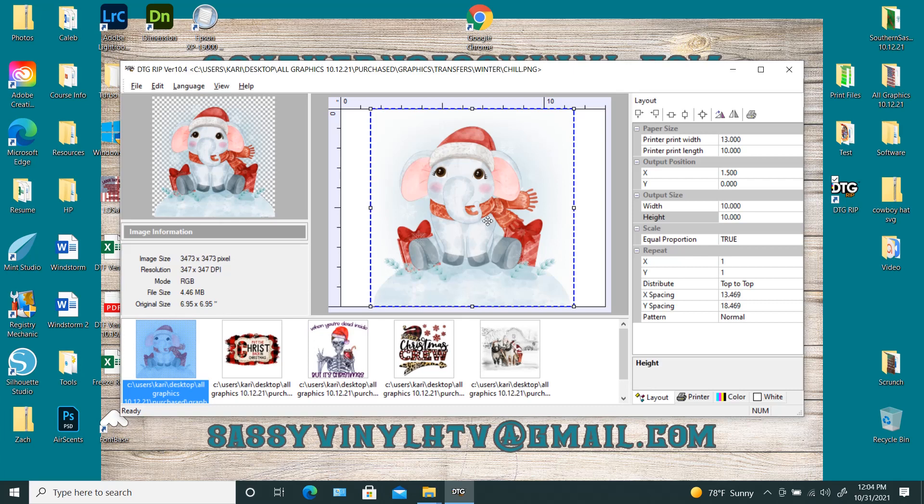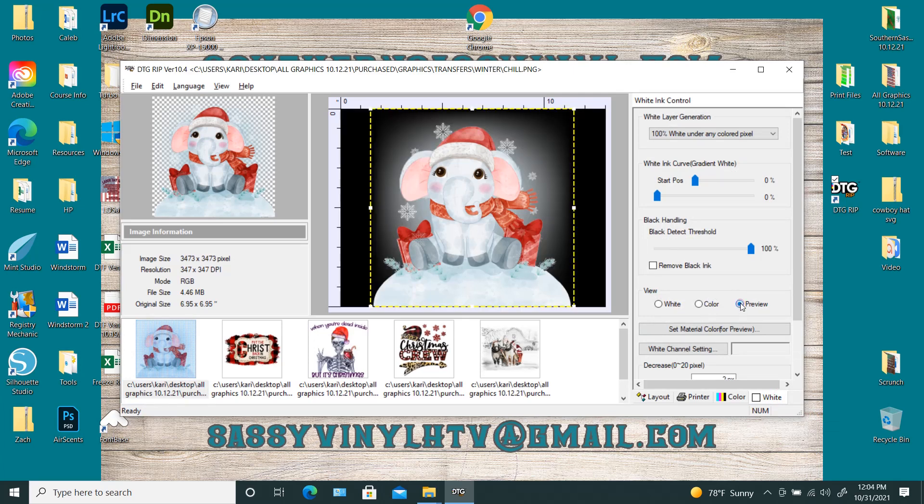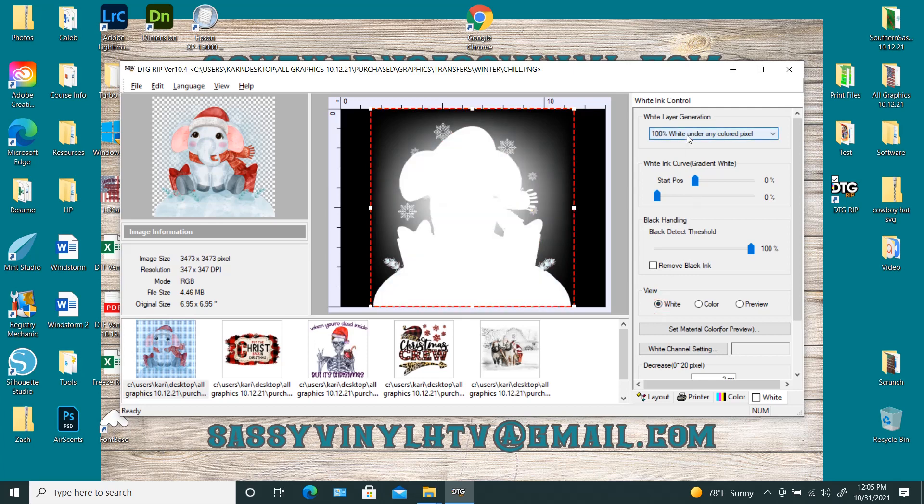So this first picture right here is the little elephant. It's a watercolor design. I'm skipping all the color settings because I've talked about that before. So we're going straight to preview — the preview button puts a black background so you can see it a little better. This right here has a lot of light shading around the design. It's a very light design with little white snowflakes, just a very light watercolor design.